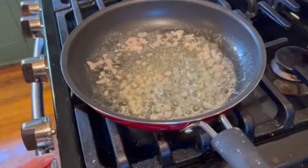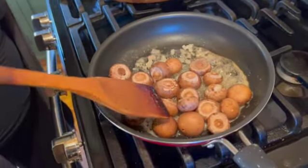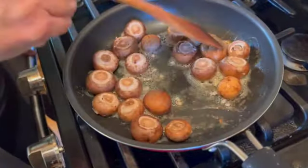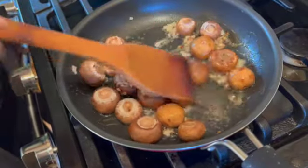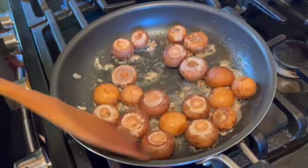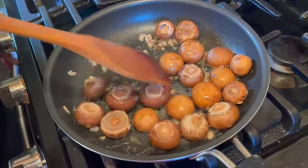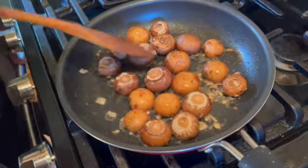You'll know when this is ready because you'll get the delicious smell of the buttery onion. The next addition is your eight ounces of clean mushrooms. The best way to clean a mushroom is to brush them with a mushroom brush or a clean dish towel, but if you use water just make sure they're thoroughly dried before sautéing. Toss them around in the pan to make sure they're thoroughly coated with butter on all sides.